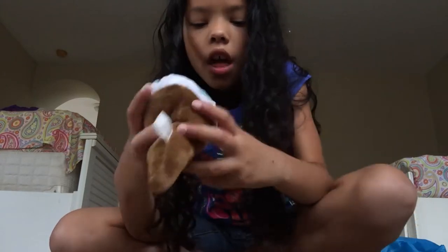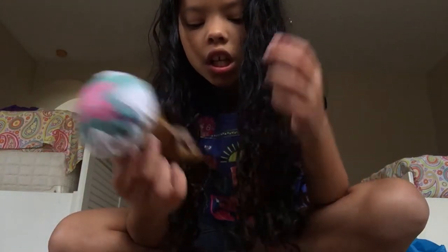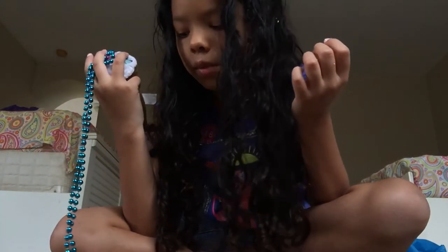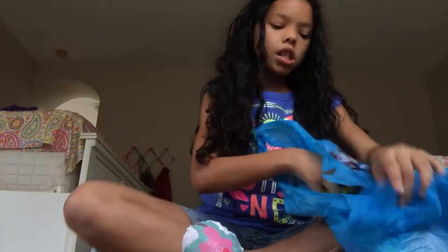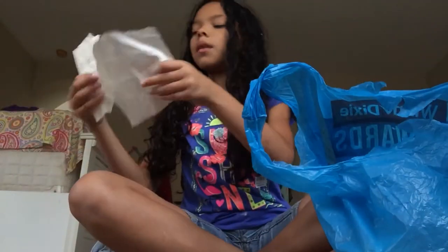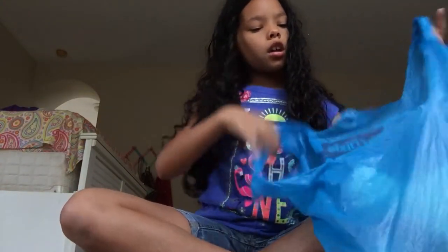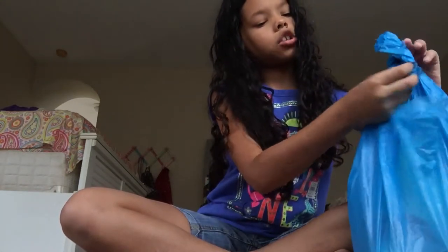If you could find one, and then a macaroni squishy, which — I could just go to Target and find this myself, or just the dollar store and find it myself. So I am going to contact her. Okay, so that was like the first package ever.